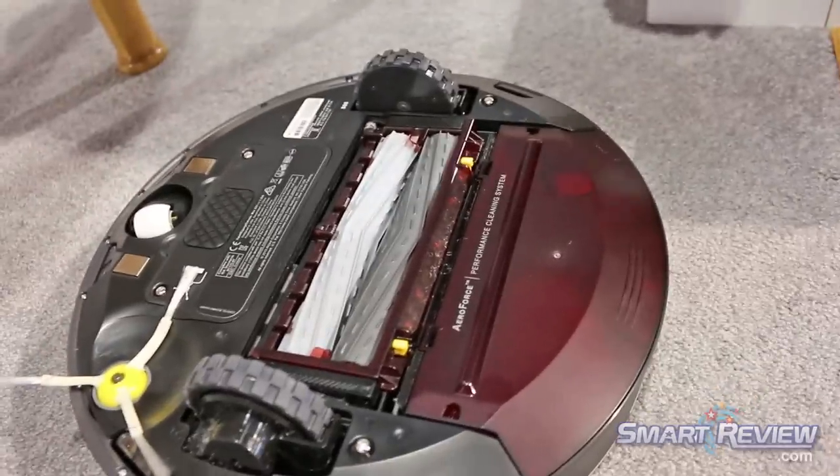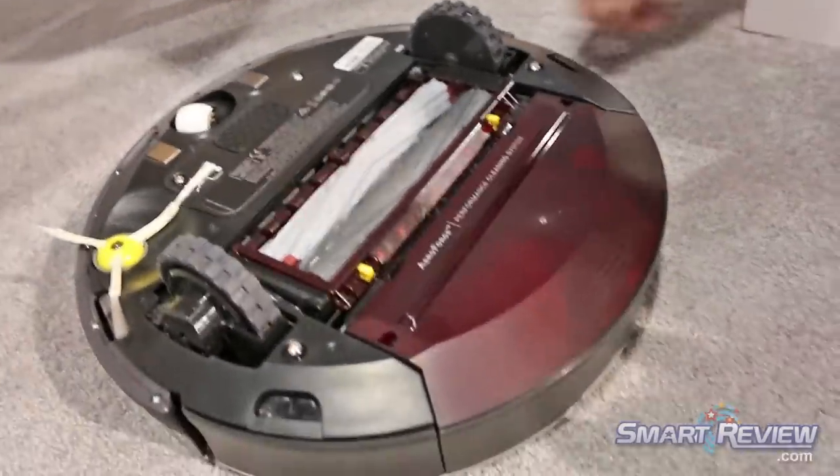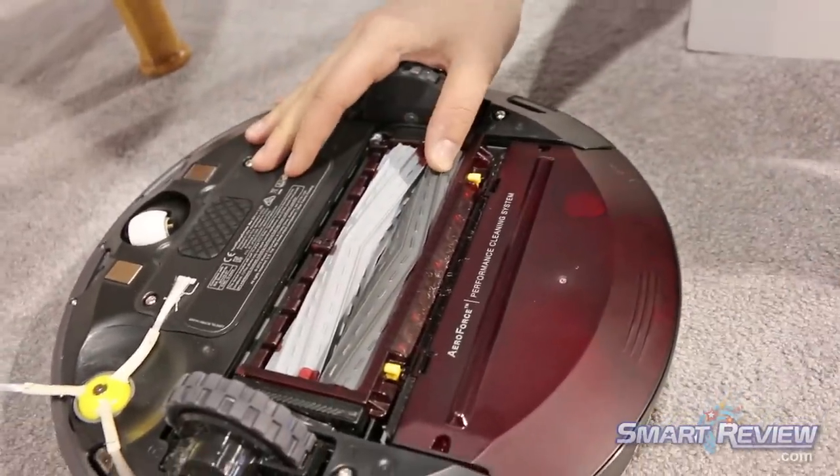There's no hair tangling in these extractors. It has five times more powerful vacuum than before, and it has an extended life battery so the battery lasts twice as long.